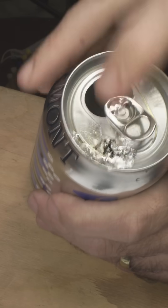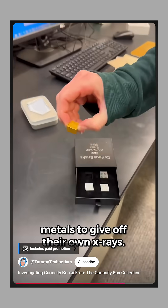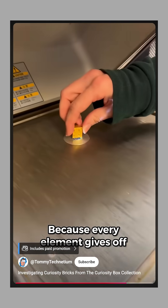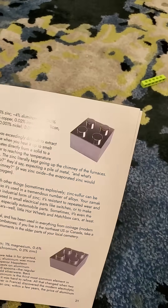For example, soda cans are made of aluminum 3004 and aluminum 5182, but we used aluminum 6061 for our bricks. Shout out to Tommy Technetium, who used x-ray fluorescence to show that we accidentally swapped the images in our magazine. The dark brick is the zinc and the lighter one is the steel.